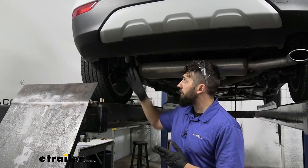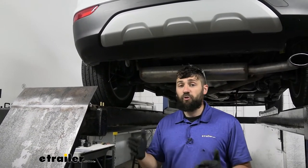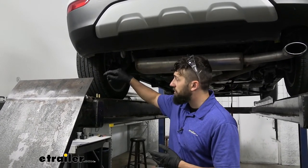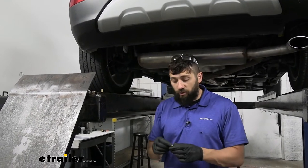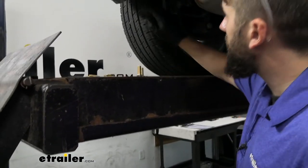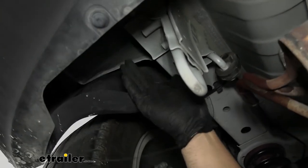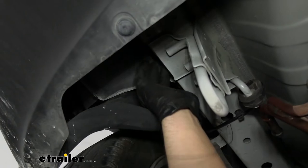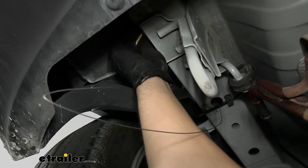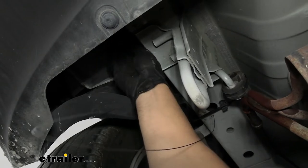Next we're going to be looking on the side of our frame rail for our side attachment holes. Now these may be either an empty hole or they may have a weld nut in there, and that's what we're trying to determine. If it's an empty hole you're going to have to fish wire some hardware into the frame using the steps that we just showed you. But if it's actually a weld nut, we're going to be using the hex bolts that come in your kit. So you have two different kinds of hardware depending on what are in these holes. I'm just going to reach up there — I can feel the two holes there. And if I stick my finger in there I can feel that they're threaded, so we're going to go ahead and use our hex bolts for this step of the installation. But again if you don't have these you're going to have to fish wire your hardware into the frame.